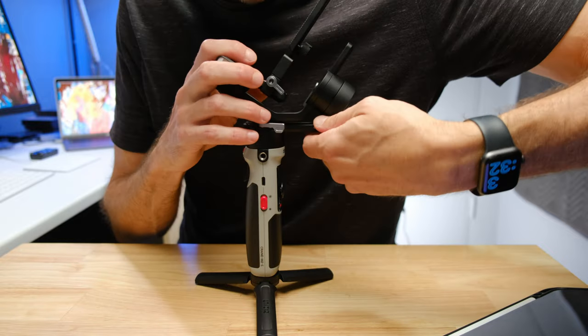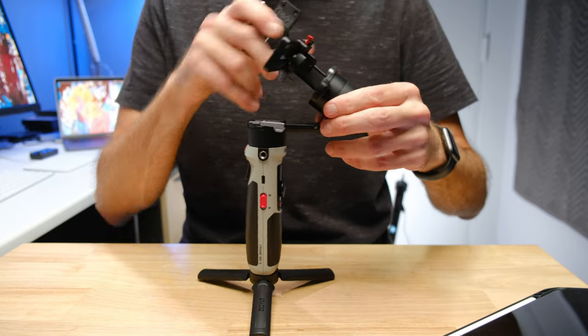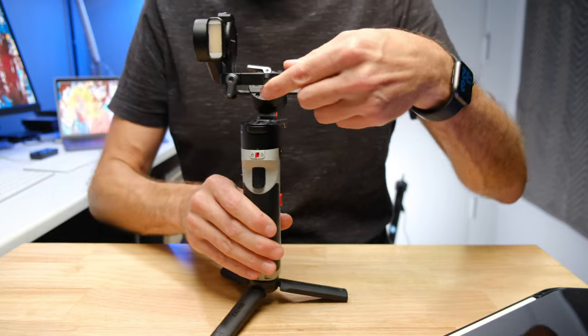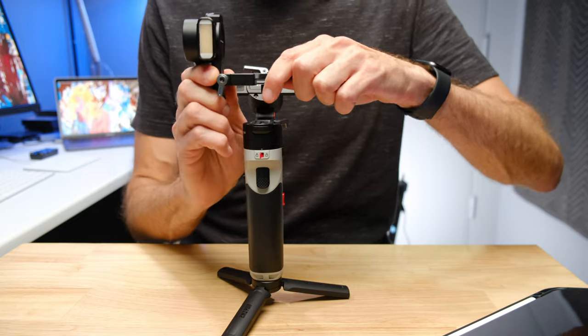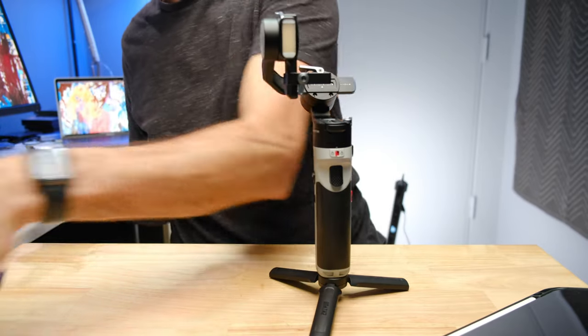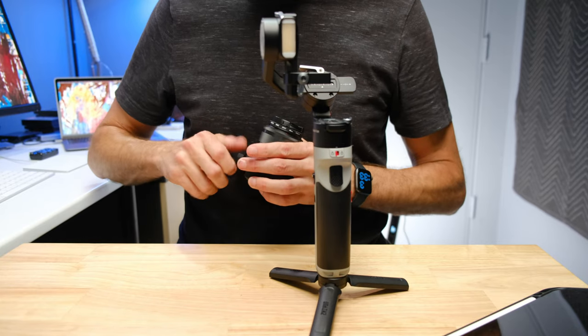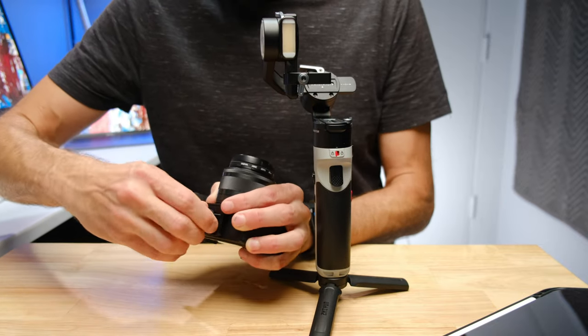So this is how the gimbal is going to come out of the box. We just need to unlock the axes and swing them into place. This is going to be our starting point for balancing. I like to take the bottom plate off and actually attach it to the camera first — that's my way of doing it. You can have it on the gimbal and attach it, but this is the way I like to do it.